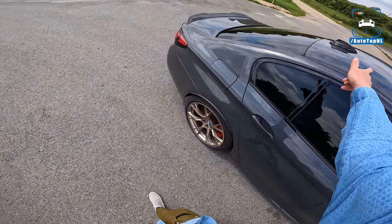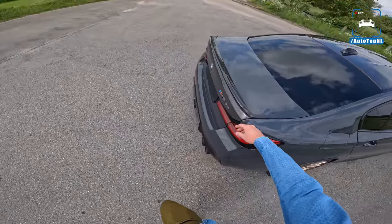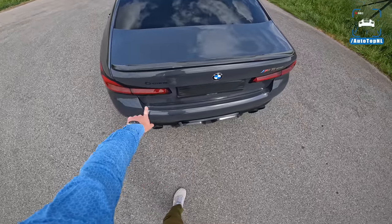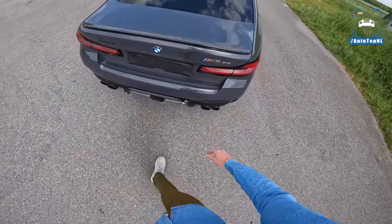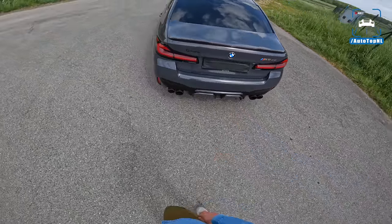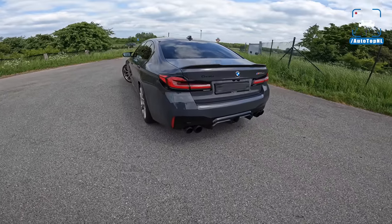Carbon mirrors, carbon roof of course. And then at the rear a more aggressive spoiler in carbon fiber. Nice G-Power badge there and an M5 CS badge. And the exhaust — very nice carbon diffuser as well for the CS. That is a nice rear end.